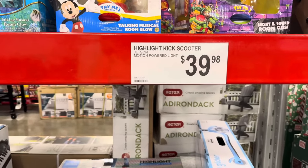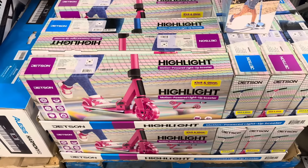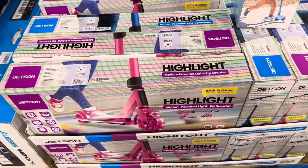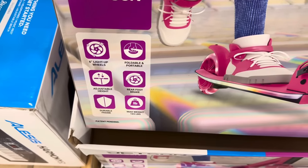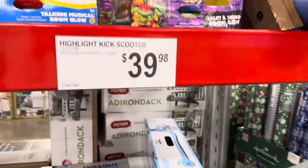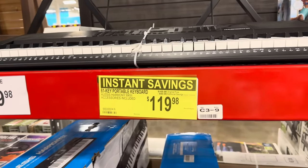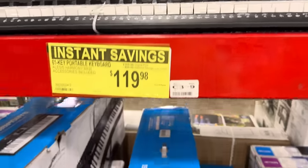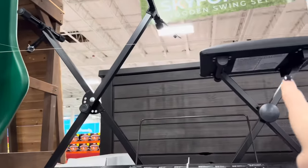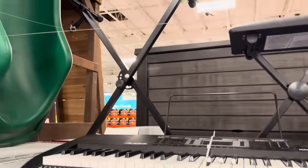It's time to get fancy on the Jetson motion-powered light scooter — kick and glow! Six-inch light-up wheels, foldable and portable, adjustable height, rear foot brake, durable frame, max weight 165 pounds. Available in blue and pink — $39.98. The 61-key portable keyboard — $119.98, $50 off until the 22nd of November. Comes with the keyboard stand, chair, and music stand. Perfect for someone learning to play keyboard.